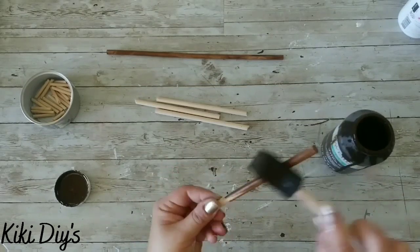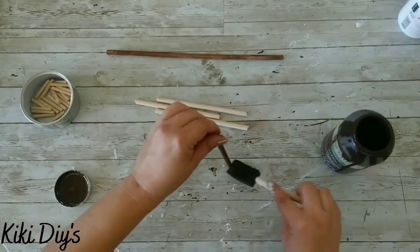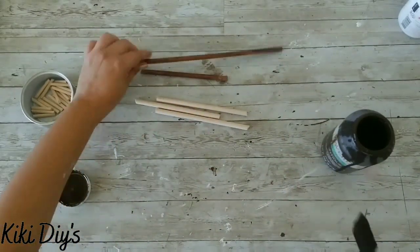Now I'm using my Waverly Antique Wax and I'm gonna stain all of them using that. I love this because it doesn't smell — actually I think it smells really nice.